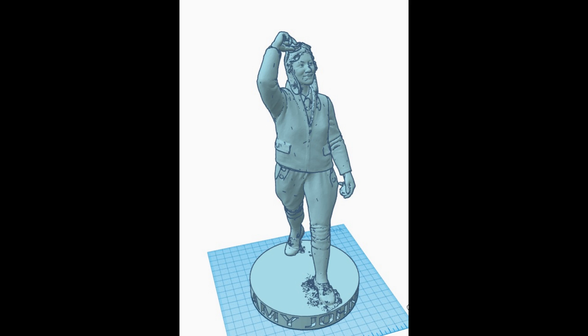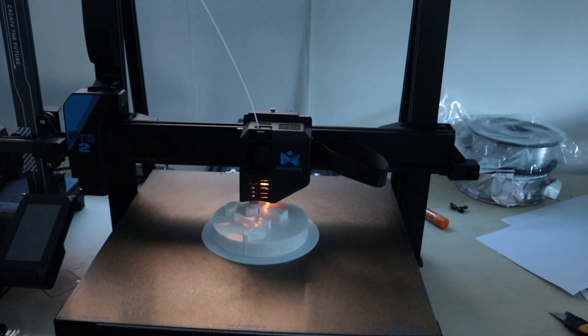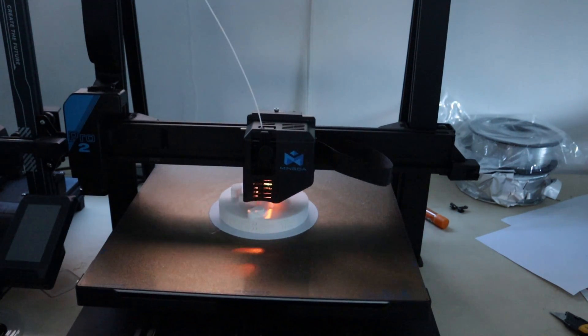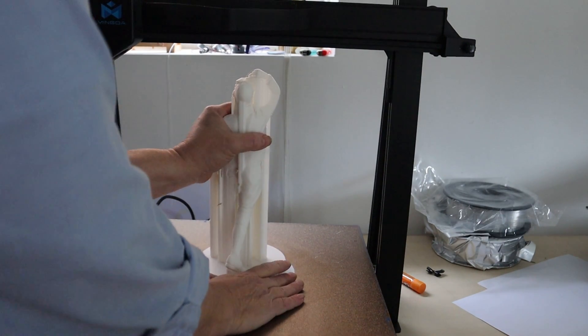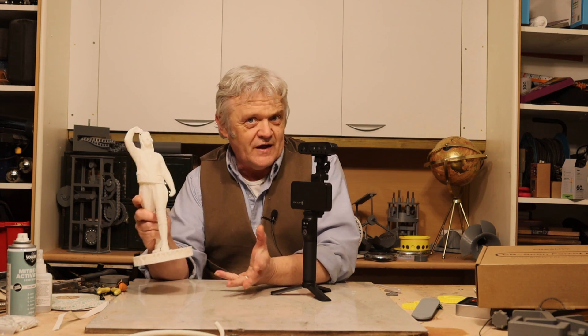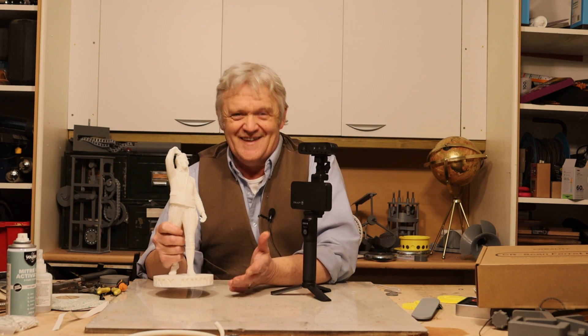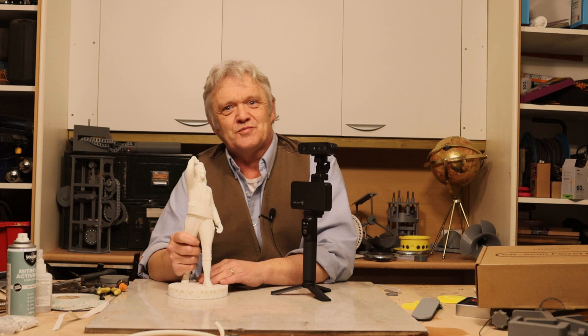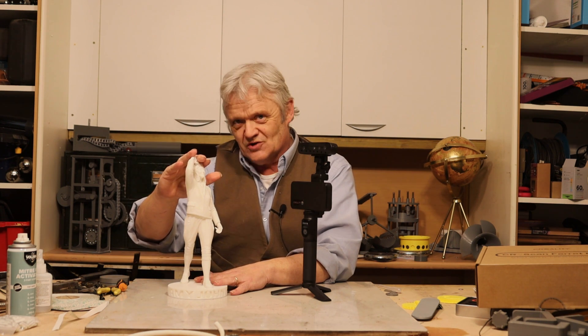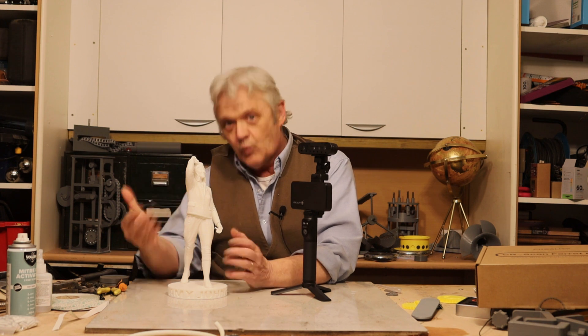I took six scans of Amy and then merged them all together using that merge technique to create this 3D model. Now that we have our 3D STL model, we can print it. And there she is all printed off. I printed this on the Mingda Magician Pro 2 — it's actually a really nice print. When I did the scan she was life-size, so I had to shrink her down to get it into an STL format that the Mingda would print, since the Mingda prints up to 400mm and this is 280mm tall. I'll put that STL file on Thingiverse — the link is in the description, should anybody want a statuette of Amy Johnson.